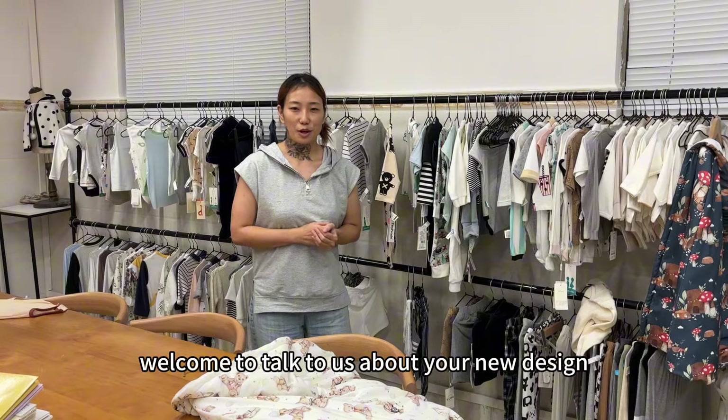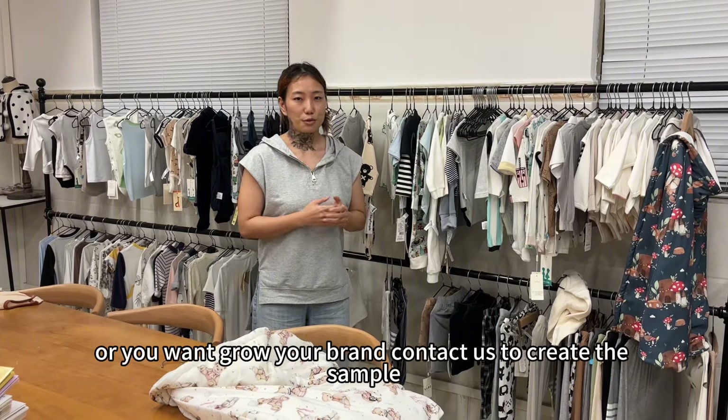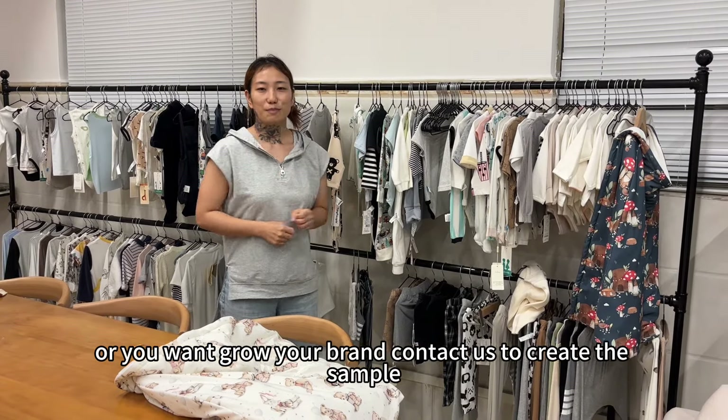Welcome to talk to us about your new designs. Whether you want to start a new baby brand or you want to grow your brand, contact us to create the sample. Thank you.